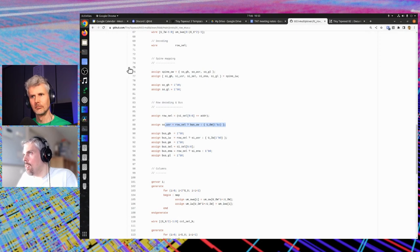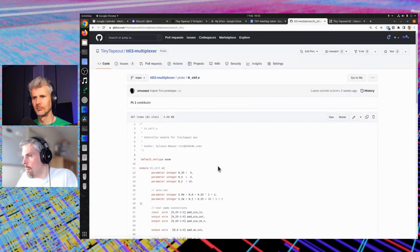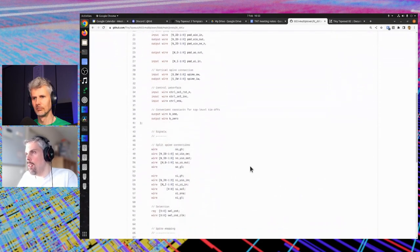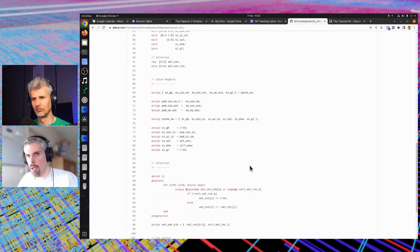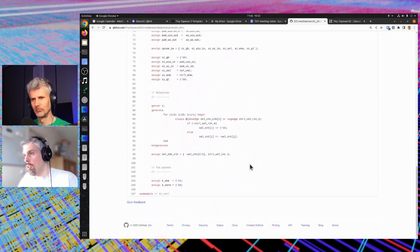Looking at the other things, there's the controller — tt_control. Again there's very little logic, it's mostly connecting the various pad input/output and output enable signals to the vertical spine. That's all the spine mapping, and then the only other thing is the selection, which is basically a counter.